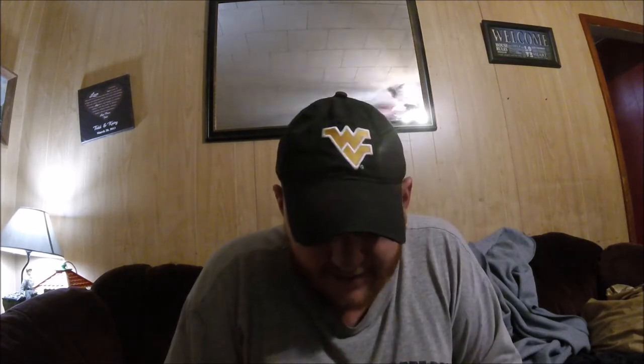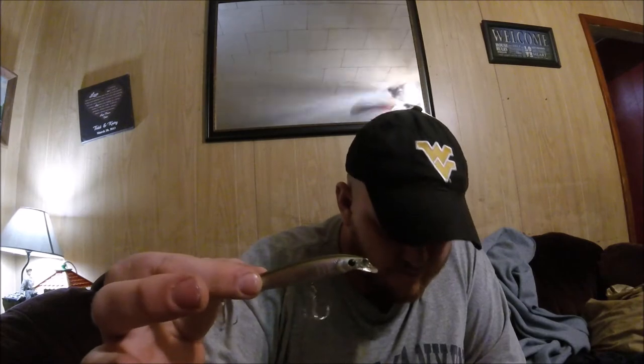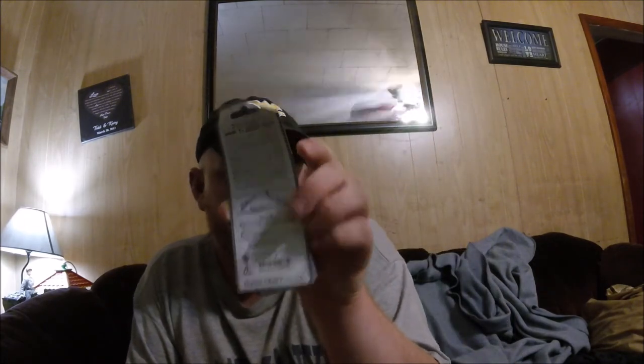Flash Minnow TR 85 SP — it says it's a high performance jerk bait. I'll take this out and get a better look at it. I'm keeping all this in the original packaging and I'll just take the MTV box with me whenever I do decide to try this stuff out. It's Lucky Craft — all the writing on it is in Japanese. It says glass rattle too — I like things that rattle.